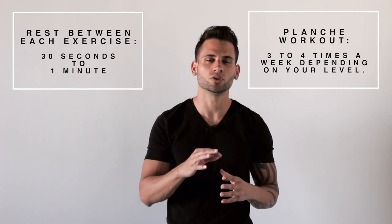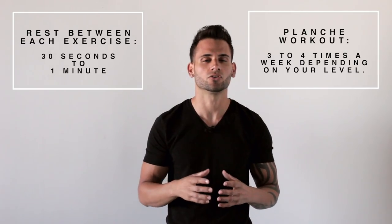The rest between exercises is from 30 seconds to 1 minute. I recommend the planche workout 3 to 4 times a week depending on your level. So I hope you guys liked the video — please like, comment, share and subscribe for much more. See you soon in the next video: how to front lever.